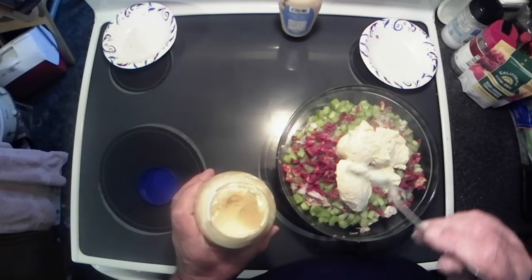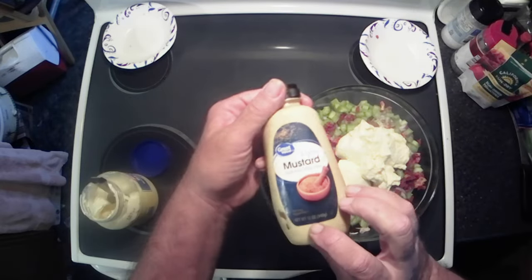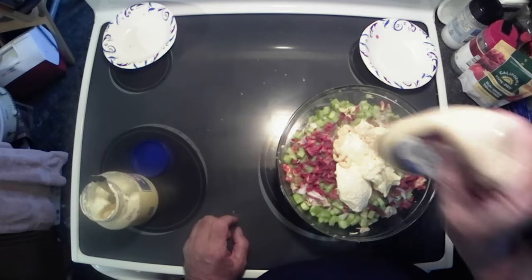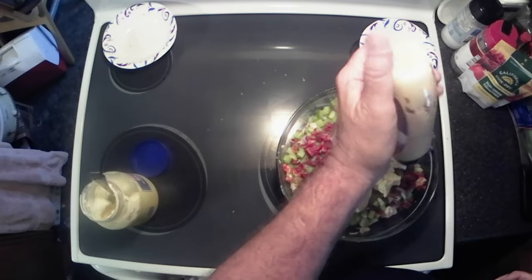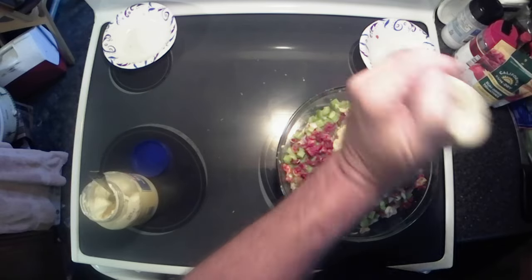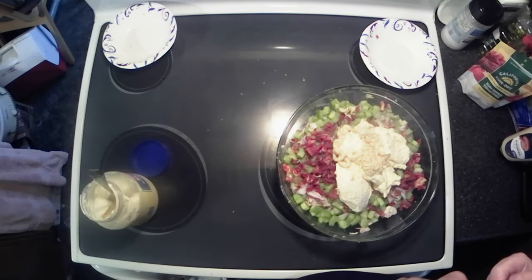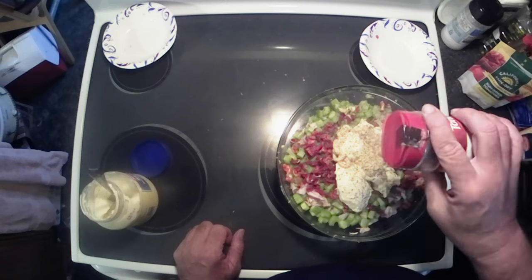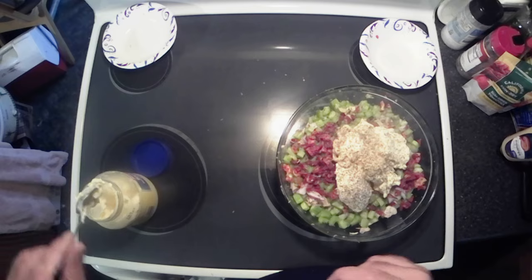A little bit more than two cups. And then we're gonna use some Dijon mustard — about two tablespoons — for this amount of chicken. And then we're gonna add just a little sprinkle of coarse ground black pepper, because I like coarse ground black pepper.